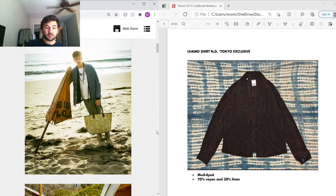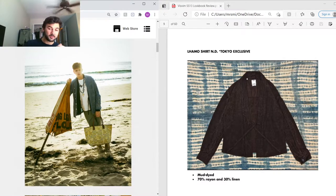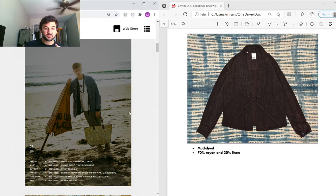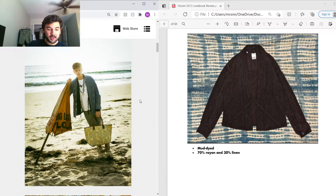Under that he's got a Lammo shirt in a natural dye — I believe this was a Tokyo exclusive, mud-dyed, made from a 70% rayon and 30% linen blend. These Lammos in this material blend are known as one of the rarest Lammo shirts Visvim has ever made, so I'd really like one in my collection. Under that he's got natural-dyed corduroy trousers that look green, possibly a mix of indigo and mud dye.